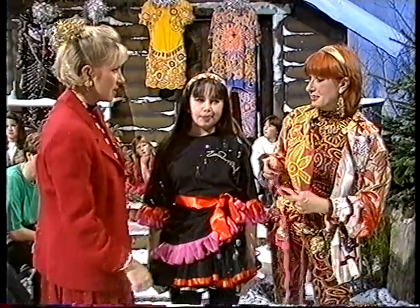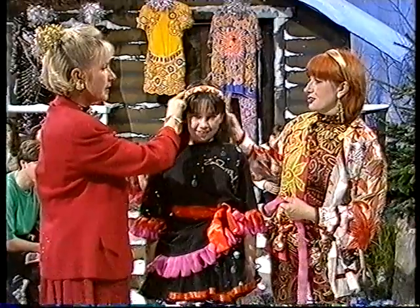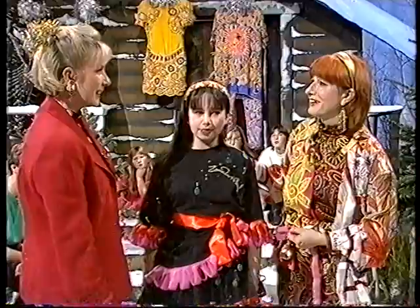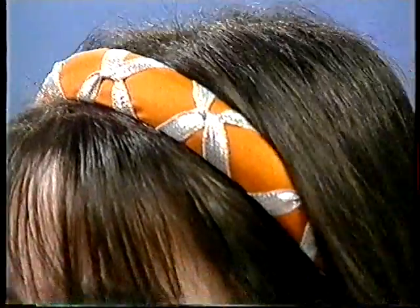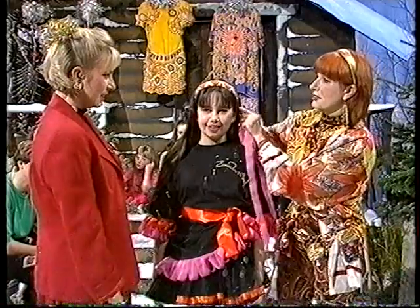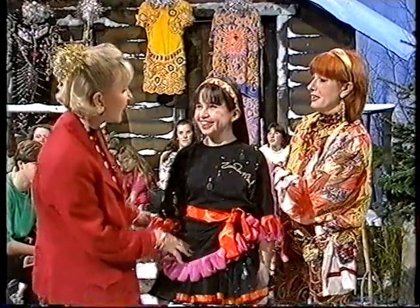Now what about this hairband? That's just a cheap hairband - this one was from Shepherd's Bush market - and we just crisscrossed the silver ribbon over it and sewed it at the edge. But you could pin it just as easily. I don't call it cheating, I think it's making life easy!